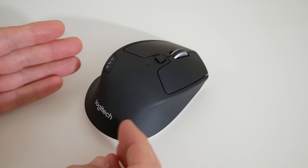So back to the mouse. This is the M720 Triathlon and it's a multi-device mouse, which means you can use it with three computers and easily switch between the three using this button on the side.